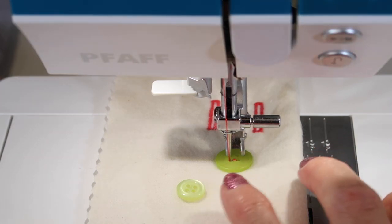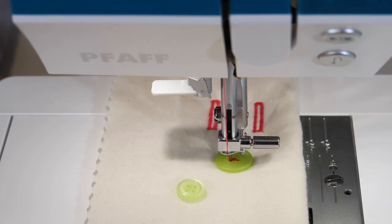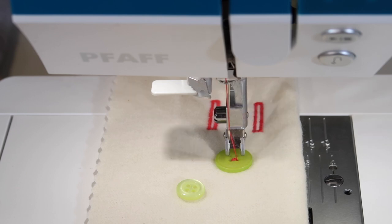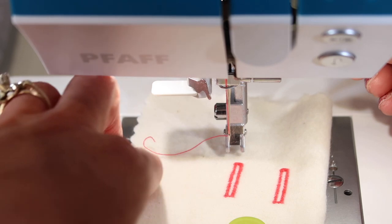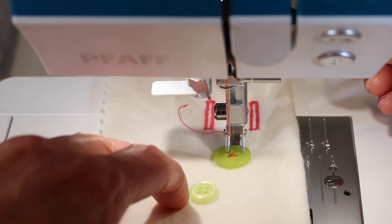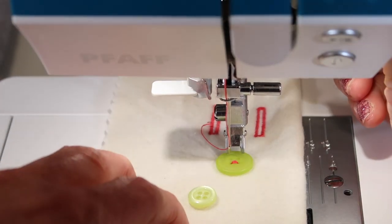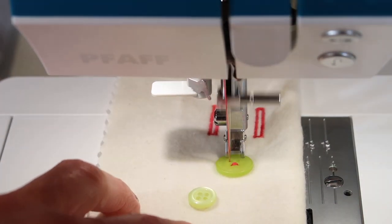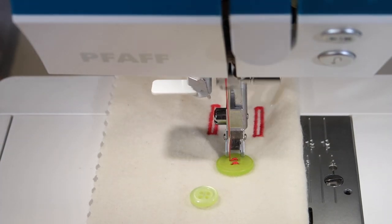If you need to, you can just jiggle the button a little bit, and then use the start-stop button or step on the foot control — just go ahead and stitch. It'll do the whole thing with a lock at the end. You can use the scissor button to cut it and be completely done, or if it's a four-hole button, go ahead and slide back and stitch the second pair. Again, line up so your hole and needle line up by hand, check the swing, then go ahead and stitch. Before you know it, it's done.